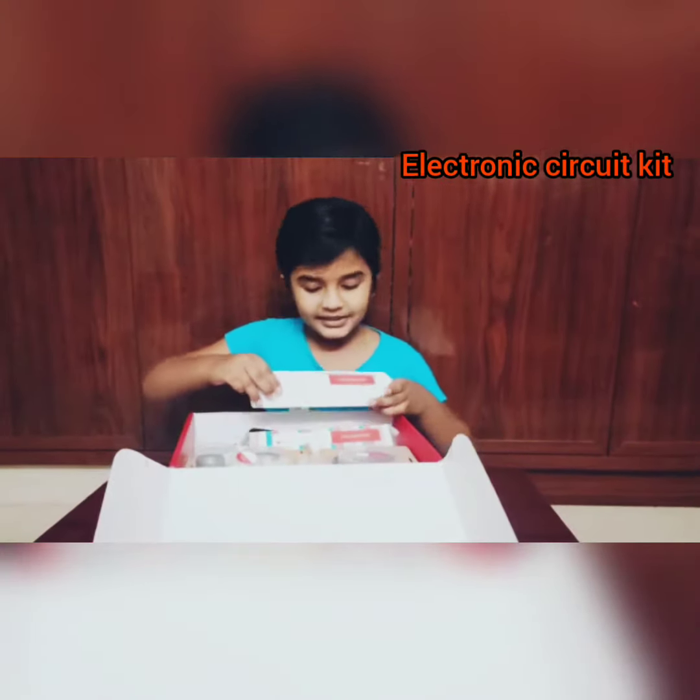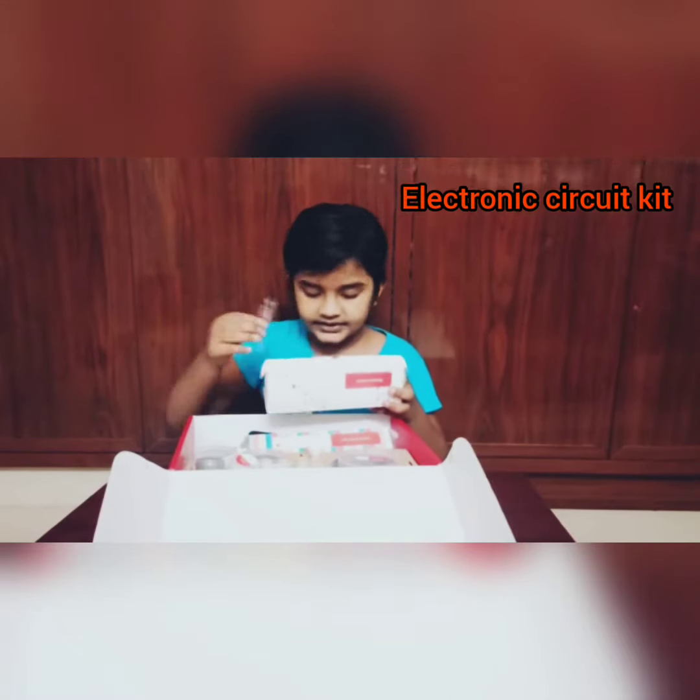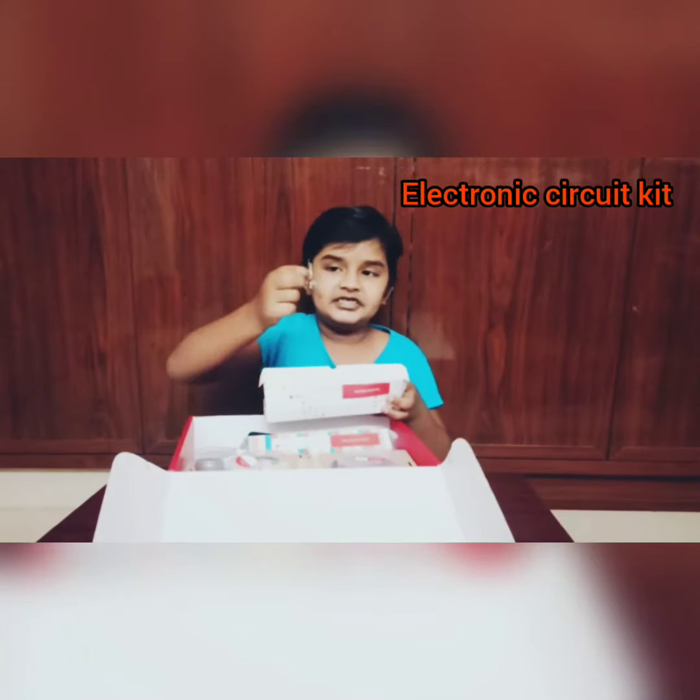Wow, I have an electronic kit. This is the electronic kit. I have batteries. And three A's.